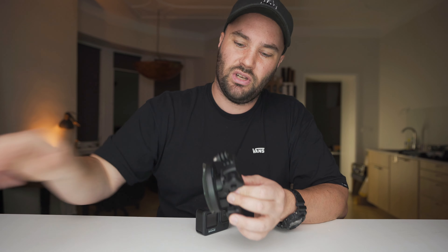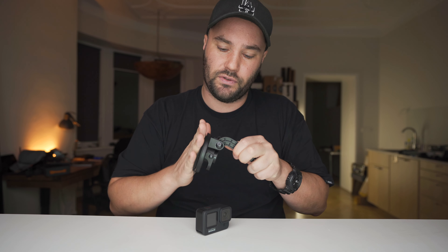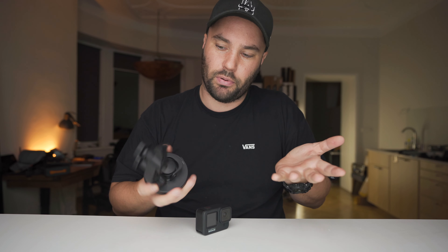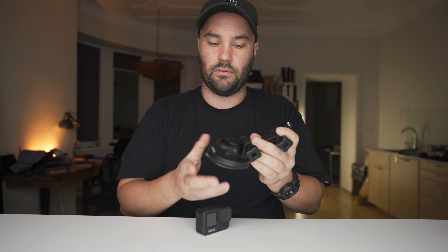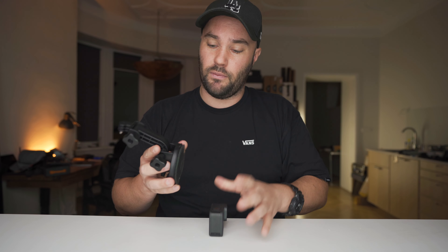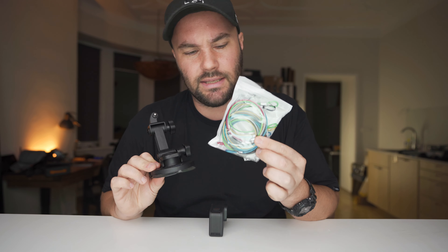Suction cup — it's similar to the magnet, but you get this stuck onto a window or any kind of flat smooth surface. It's by GoPro, you can get third-party ones, but I like the GoPro one and it works really, really well. You can spin it around and pump it up and it sticks on like crazy. I had it driving through Vegas for many, many miles and it did not fall off once — and there were a lot of potholes there. And obviously if you have this, buy yourself some of these just to make sure it's secure, just in case it feels like falling off.